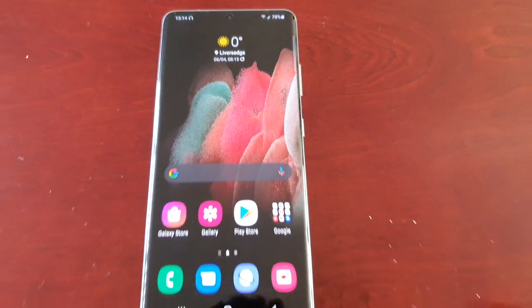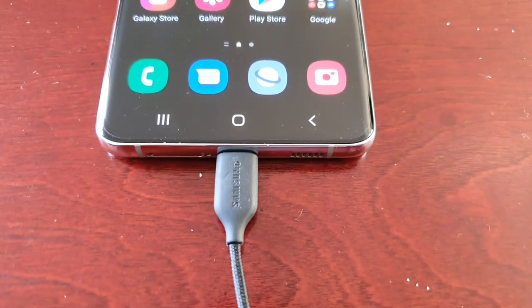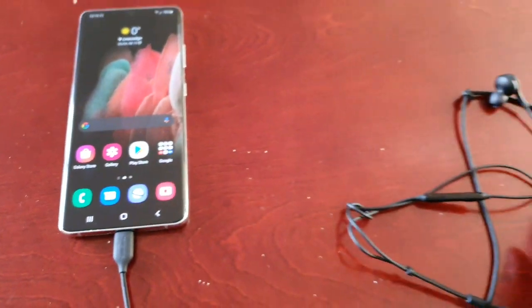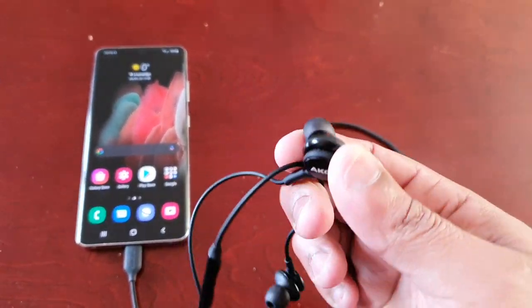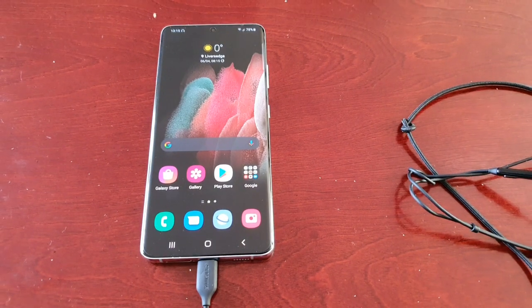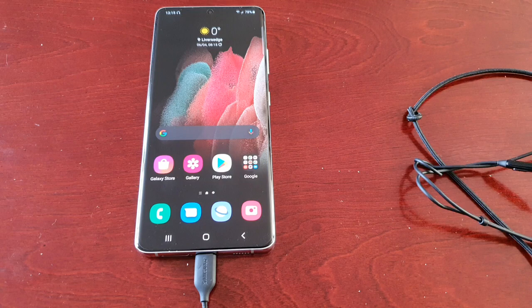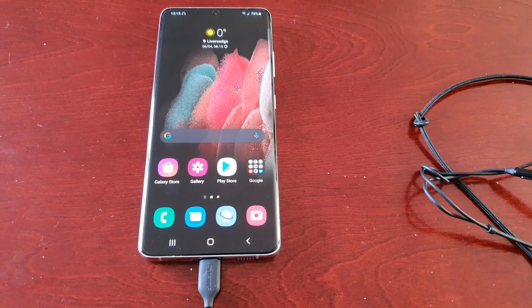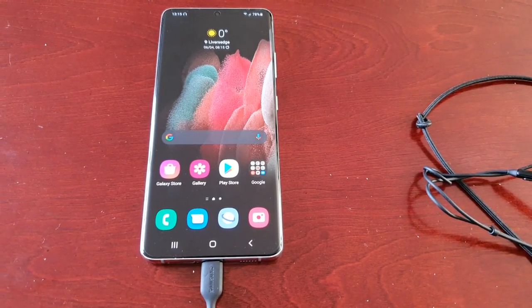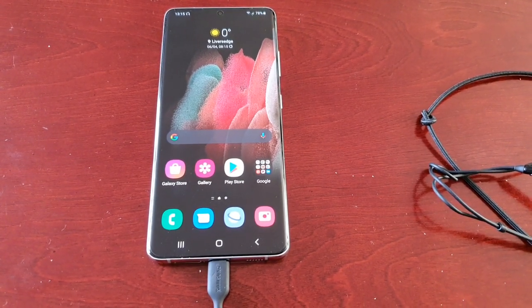Just go ahead and hit Update, and now it's downloading the update. That's how you update your USB Type-C port and the firmware for your AKG earphones on the Samsung Galaxy S21, S21 Plus, and S21 Ultra. The sound quality should now be a lot better with this new update.